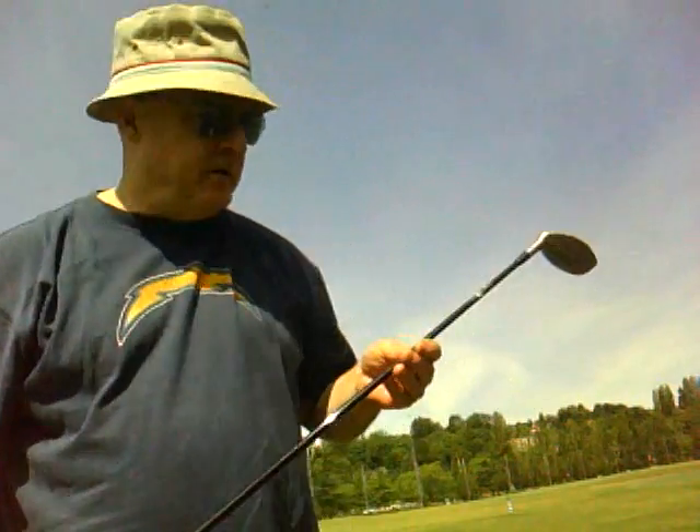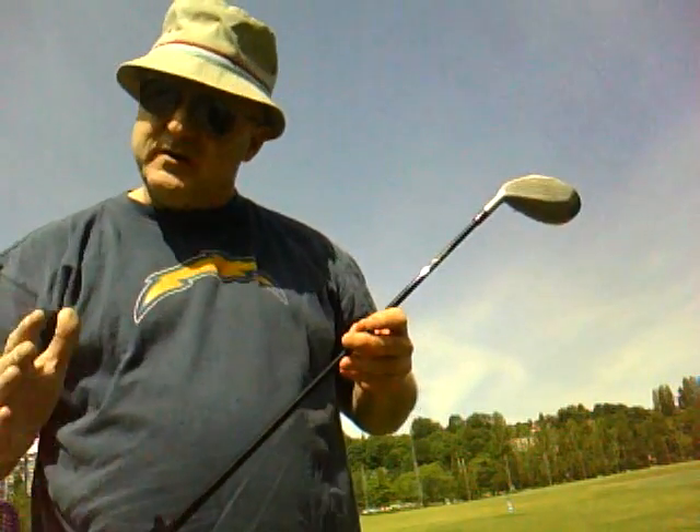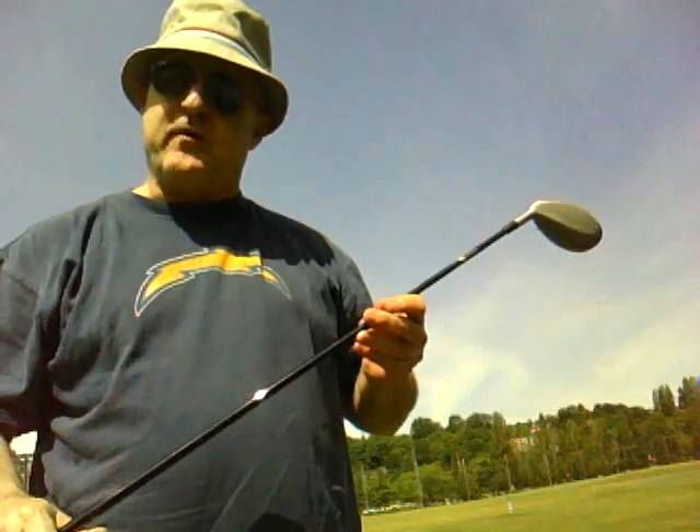Hello, I'm Jimmy Anderson. I live in Seattle. I'm here at the University of Washington driving range and I want to tell you a little bit about my stroke and my clubs and why they work for me.